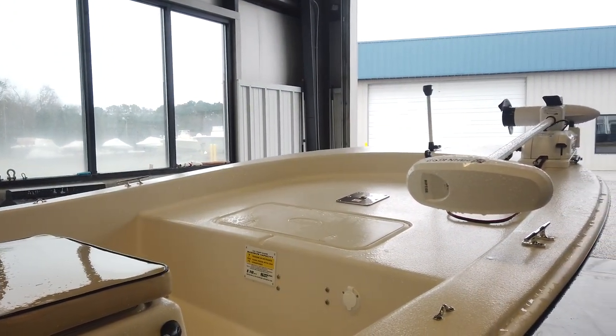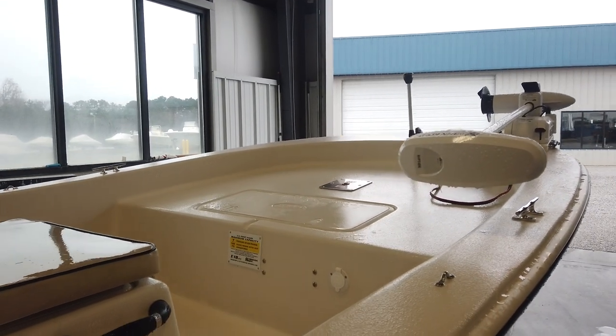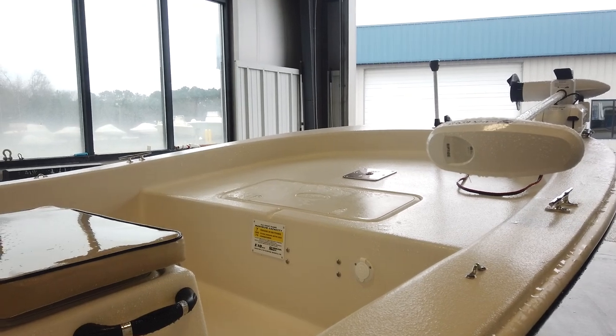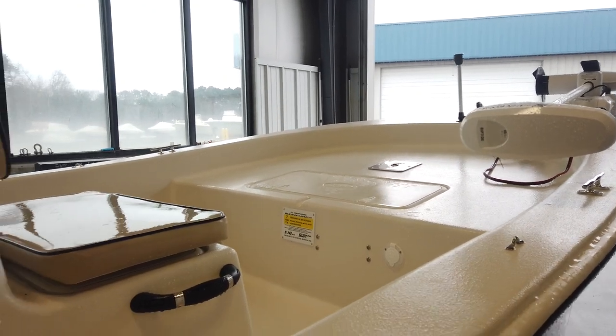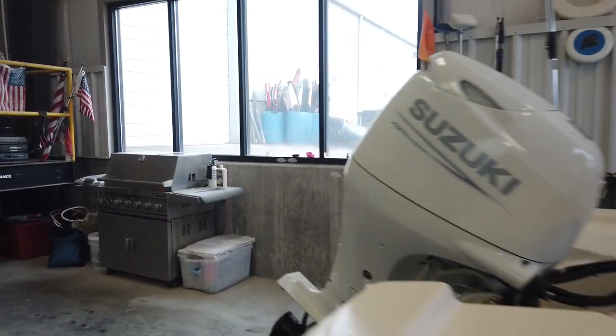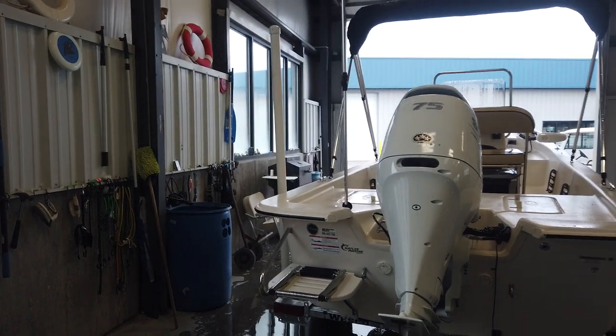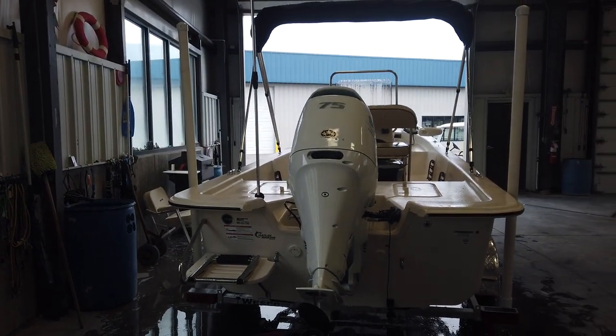We're bringing it in with the fishing seat — it is an option, but I think it'll be a good option for people to have for this boat. Rated for seven persons and max horsepower is 75. We used to sell them with a 60 and they did great. This customer is choosing to get the 75 horsepower from Suzuki, so it should be a little rocket.